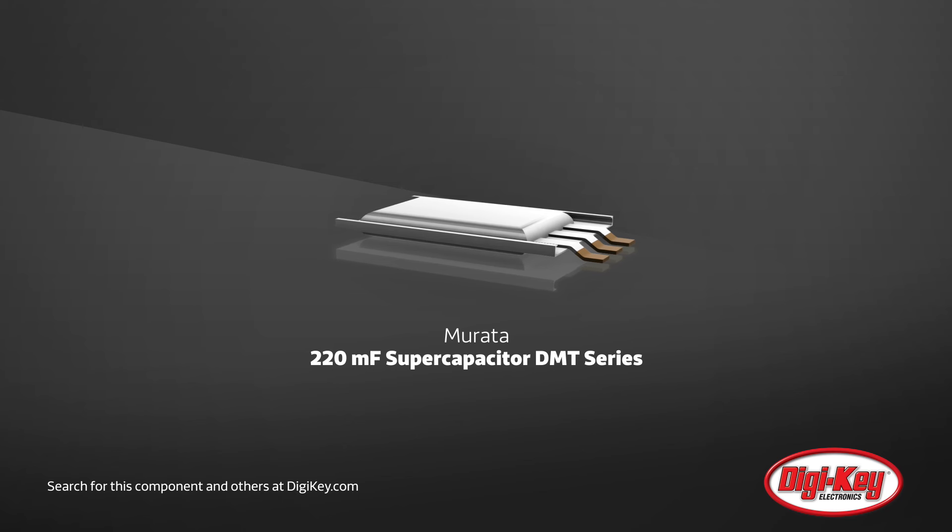Murata, an innovator in electronics, has expanded its supercapacitor DMT series with the addition of the 220 millifarad model.